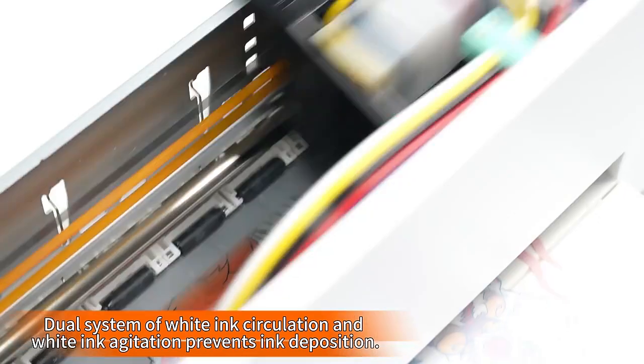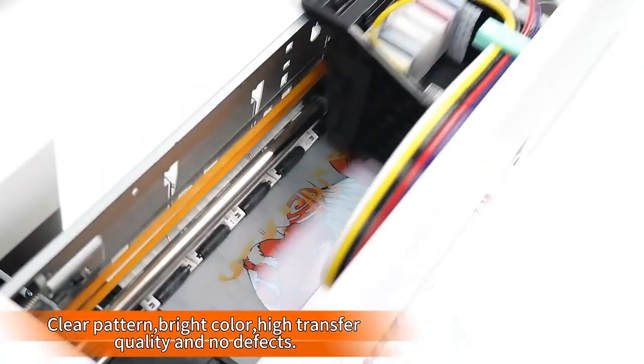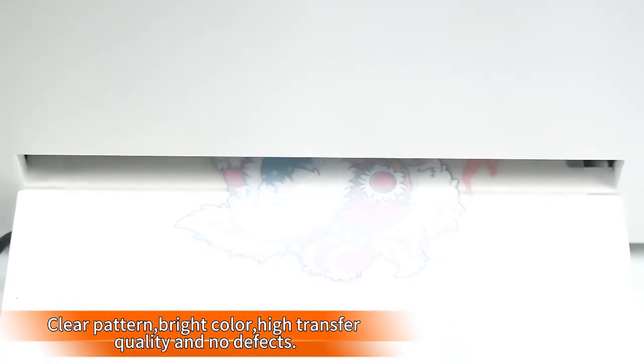Print more while using less ink, as only 1.5ml is needed for an A4 size image with low ink consumption.